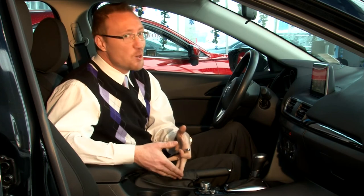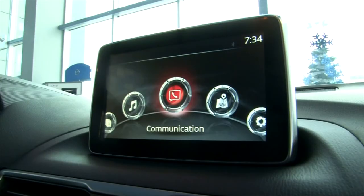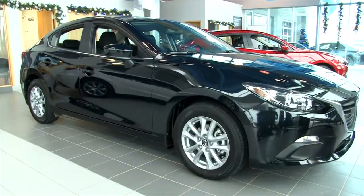This is technology you would only find in BMWs, Mercedes, and similar vehicles. But our Mazda 3 is not going to be at that price point — very well priced with all the technology that you could want in your new vehicle.